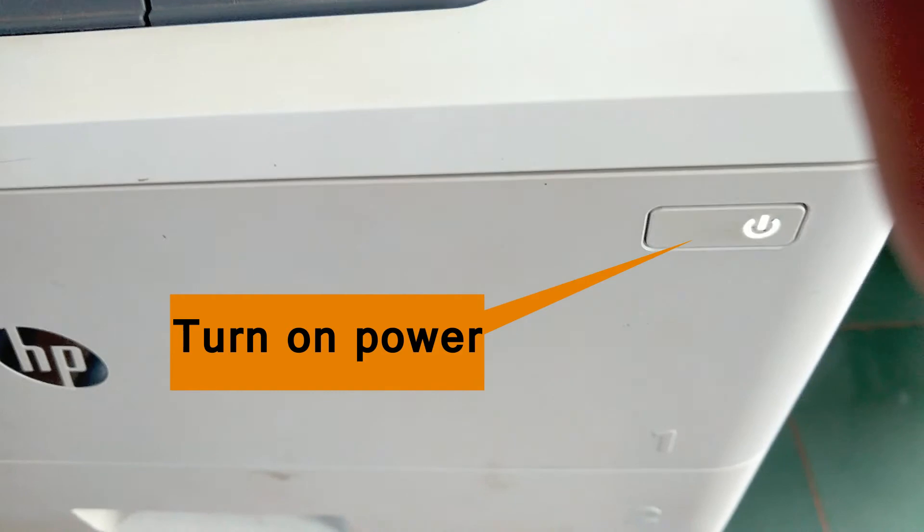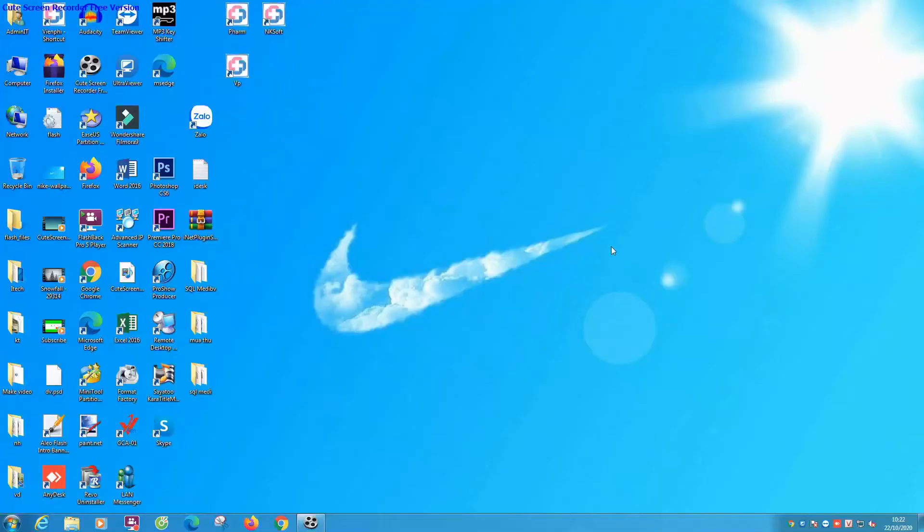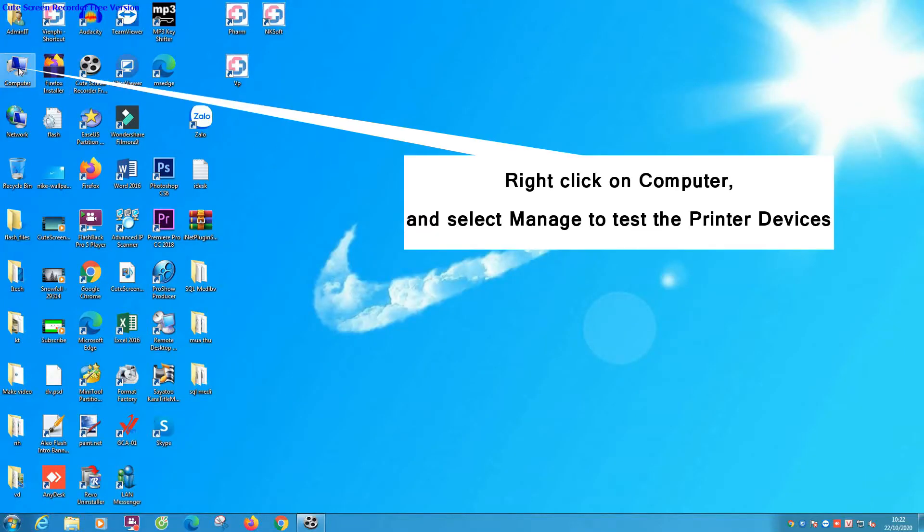Step 1. Turn on power. Step 2. Right click on Computer and select Manage to test the printer devices.